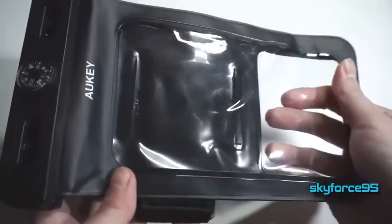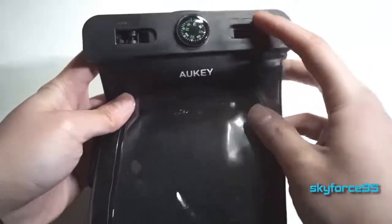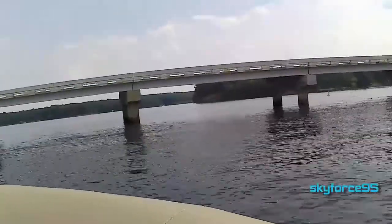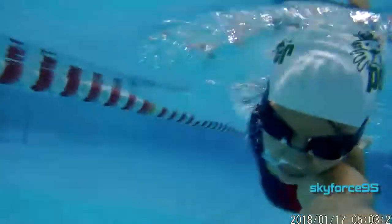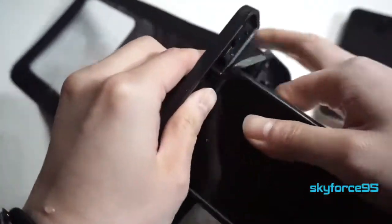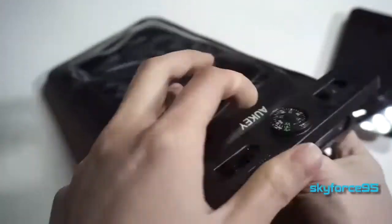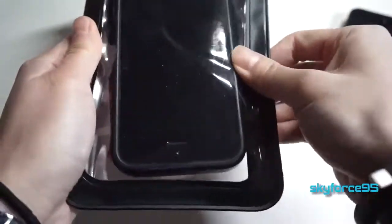Hey guys, this is Discoverism5 here. Today I have a waterproof case by Aukey. This is meant to allow you to go boating, snorkeling, and even swimming with your devices. You can put not only your phone but also other things like cash, credit cards, whatever you want to bring on a boating event, just to protect it from getting wet.